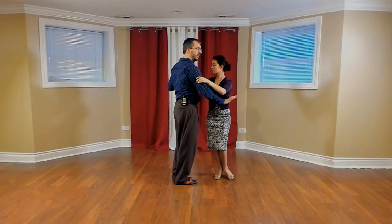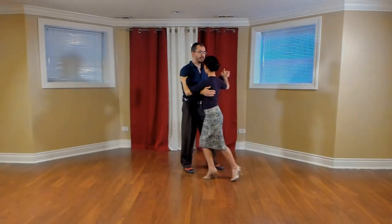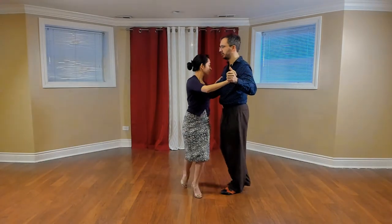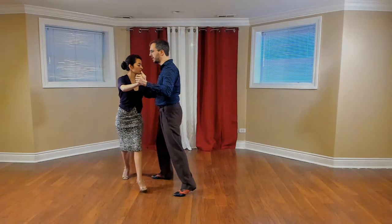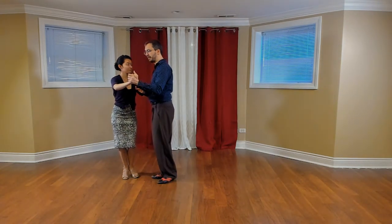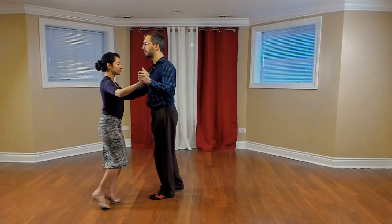I can stop, not pivot her, and go into backward ochos, and we'll turn this the other way. Here we are in backward ochos again. Take the step, stop, collect your feet, reverse direction before the pivot — not after the pivot. Before the pivot, and now we're in forward ochos.